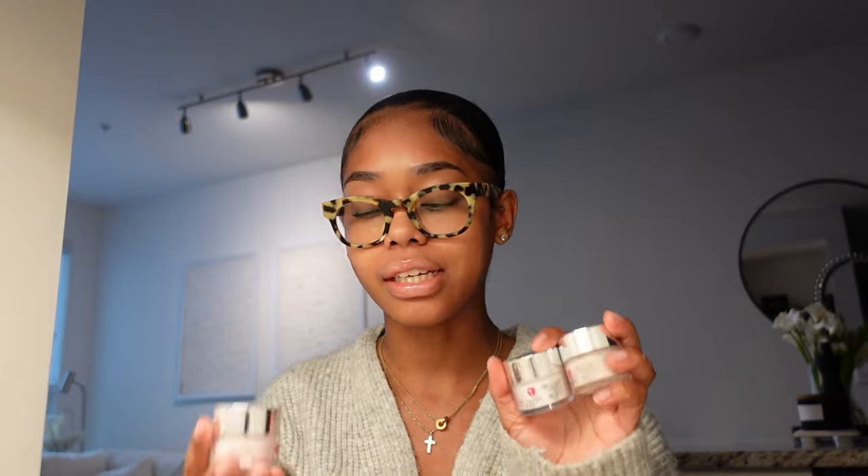This is the DND Soak Up Gel All-in-One, also linked in my storefront. The star of the show is the Revel Nail dip powder. I love Revel Nail because it is less expensive than Kiara Sky but just as good quality.